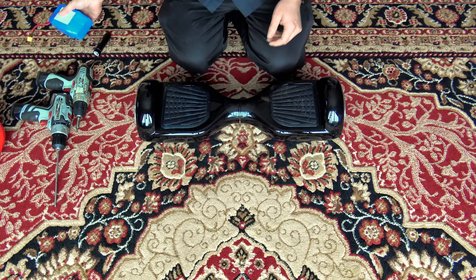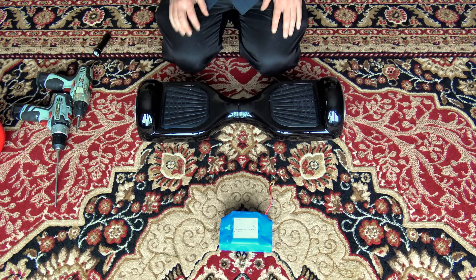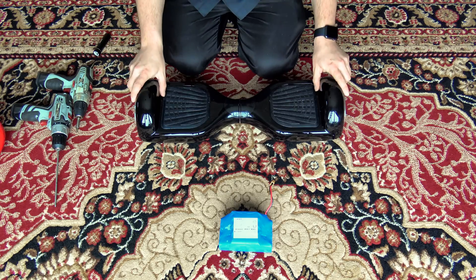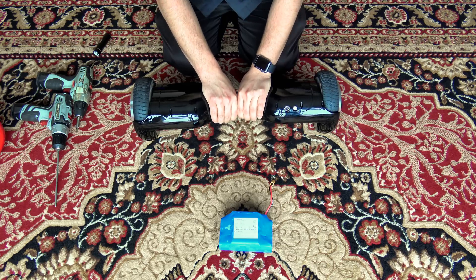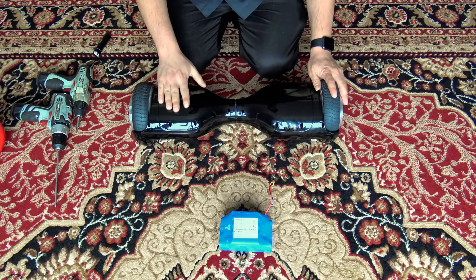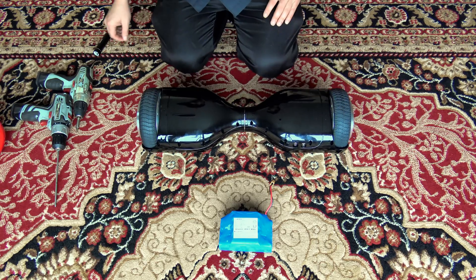Now, the scooter I have in front of me actually does have a Samsung battery in it already, but just for the sake of demonstrating for you, we will replace it anyway. First things first: find a nice soft workspace and flip the board upside down. The battery is usually located on the opposite side of the power button and charge port, so we shall open up this side.